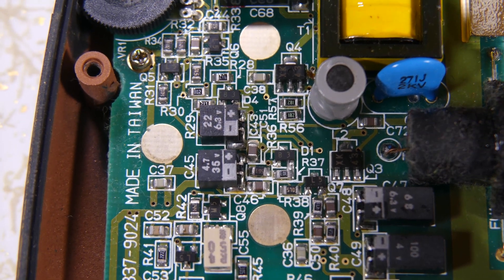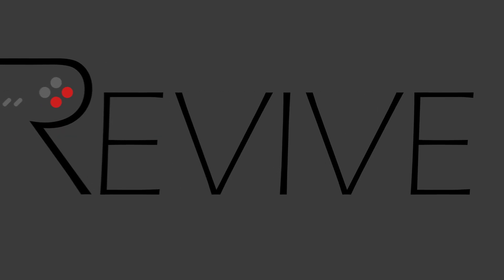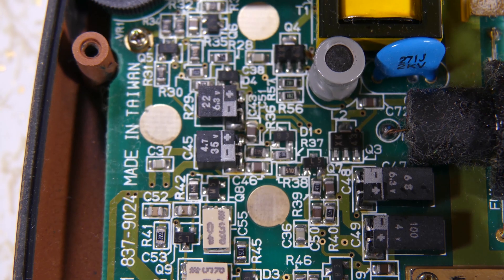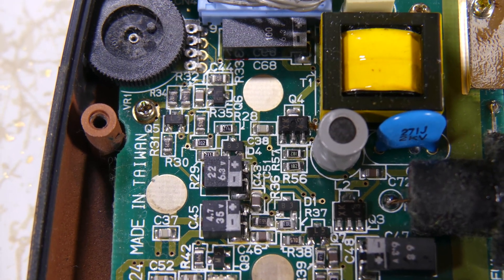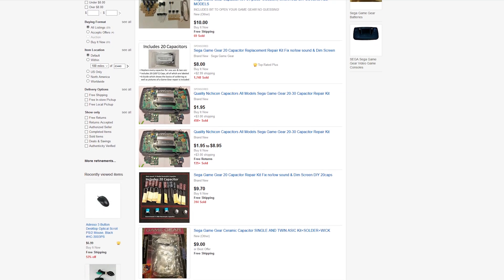In this video I'll be showing you how to replace all the capacitors on your Sega Game Gear. I'm Enik Du and this is Retro Revive. Sega Game Gears were produced in a time when there were a lot of bad capacitors on the market. Now they can start bulging and leaking and causing all kinds of problems in your system. Your best bet is to buy a kit off eBay and replace them yourself. I'll be walking you through in painstaking detail how to do this.